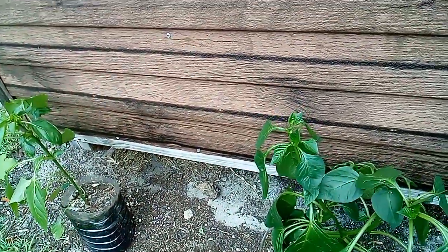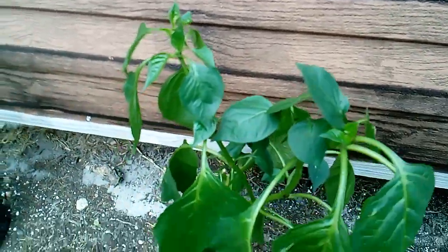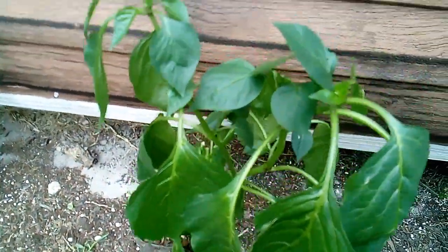Hey y'all, welcome back to the channel. This is ALM Gardening. As y'all can see, these are my bell pepper plants. They looking very nice.